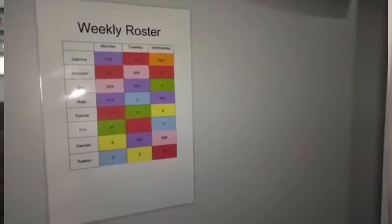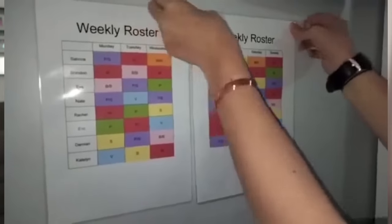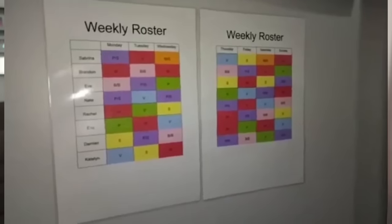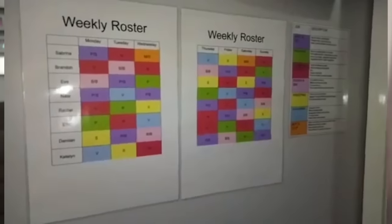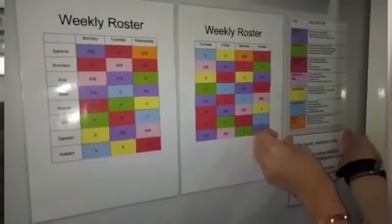I'd love to know what you do in your house — do you use a chore chart or job roster? Does one person do all the jobs, or does everybody contribute? I'm going to go pick up the kids from school so we can get this job roster done. Thanks for watching — God bless!